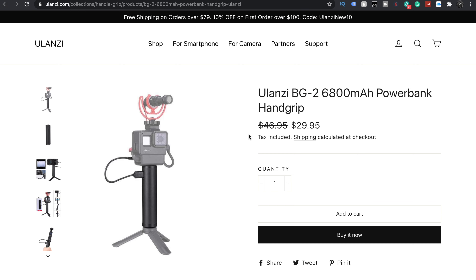That's not bad at all. Today we're also looking at something that can be used by itself or possibly in conjunction with this — the Ulanzi BG-2 6800 milliamp power bank hand grip.